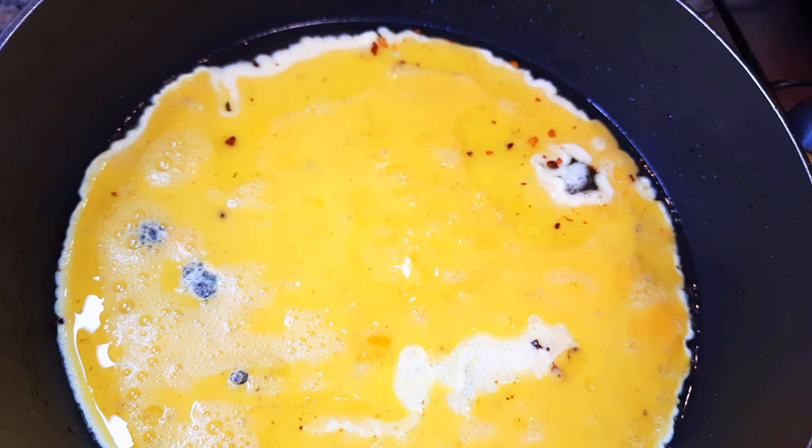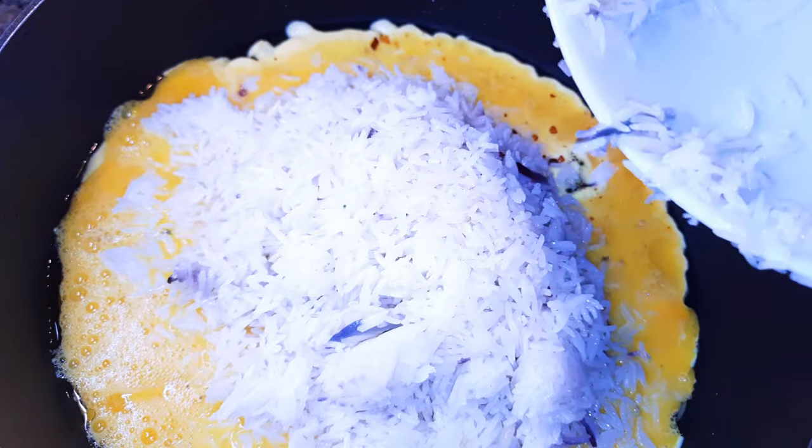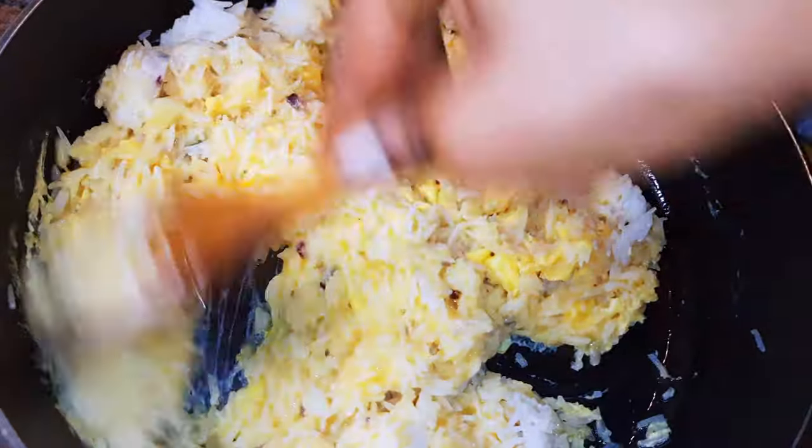Using the same pan, I'll come in with my whipped eggs. While the eggs are still wet, I'll come in with my leftover rice and keep stir frying till it's well cooked.